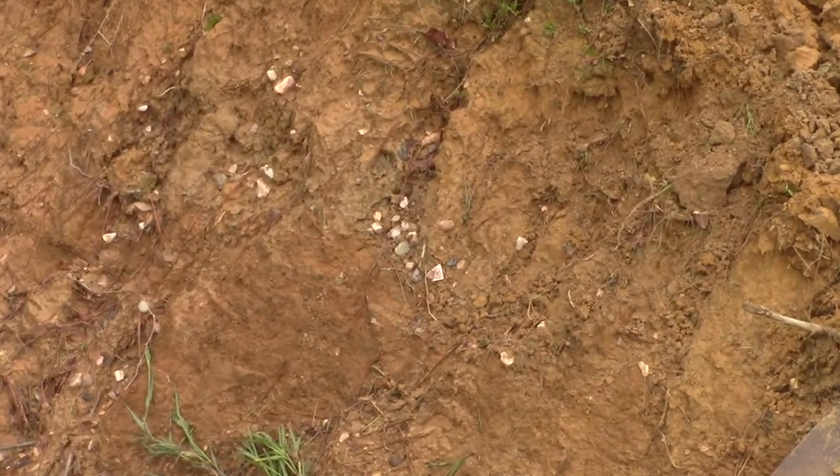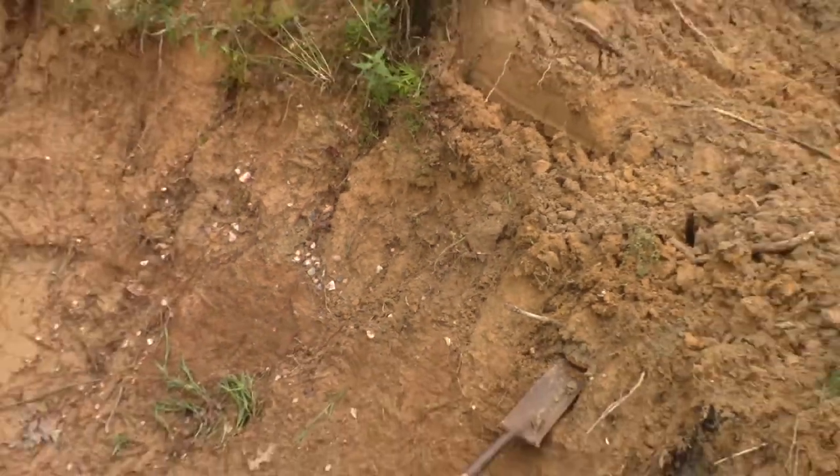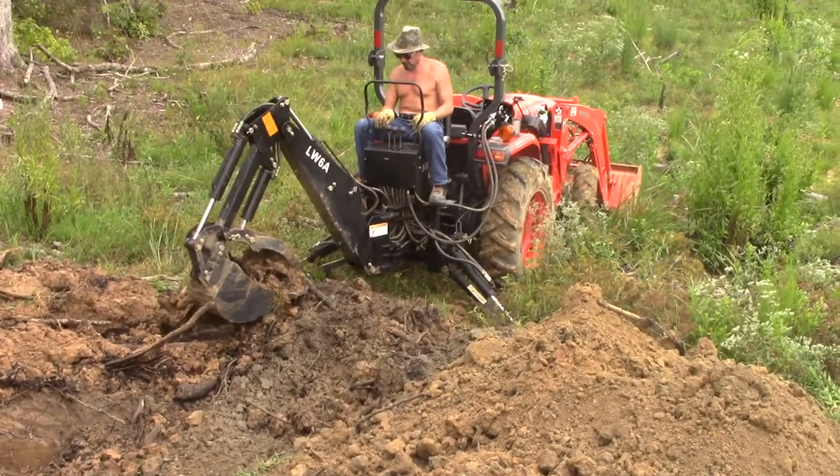That gravel indicates the contact between the overburden and the lamperite. There's just a little gravel layer there, right at that contact zone.